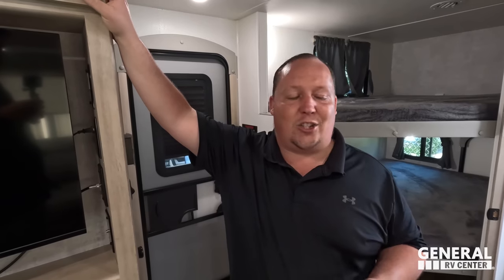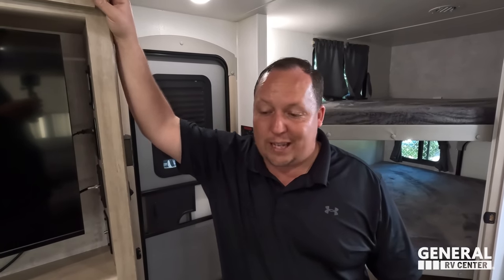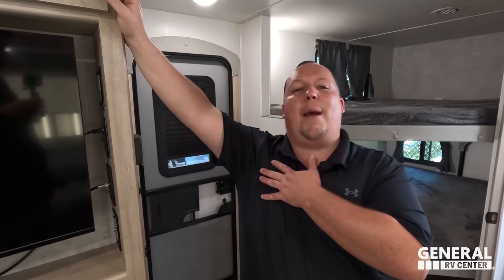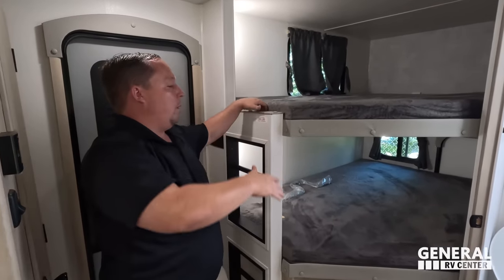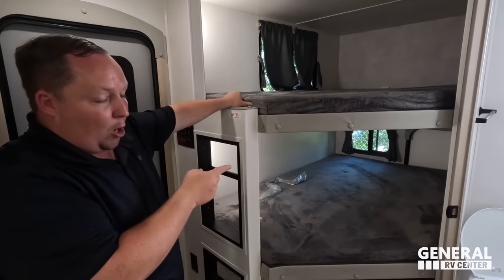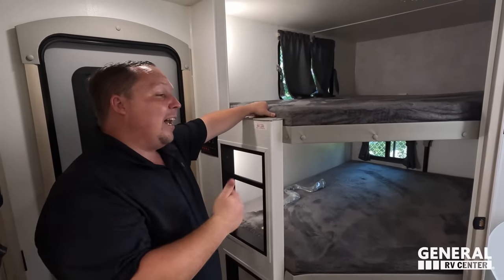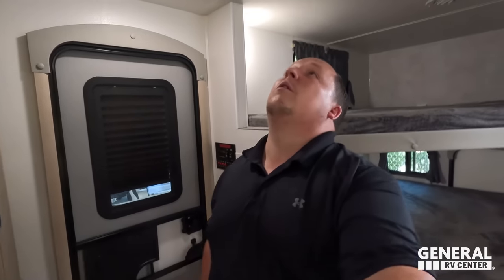There's nothing really big or major to dislike — which is kind of cool. Now for three things we love. Number one: the bunk beds — big corner bunks, a Teddy Bear mattress, you still get the flip-up bunk with that rear door, and an actual outside kitchen with a plumbed-through sink. Fan-freaking-tastic.